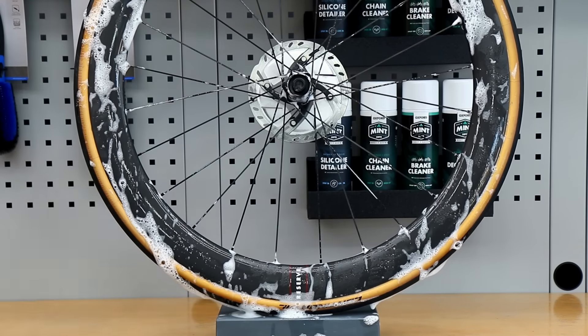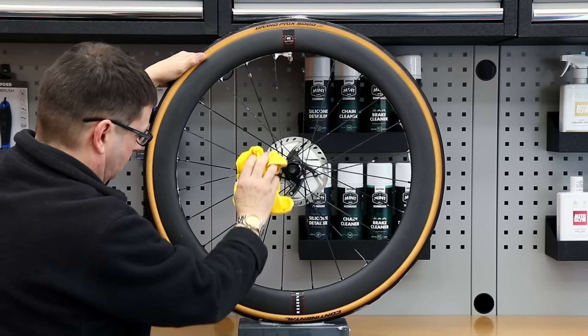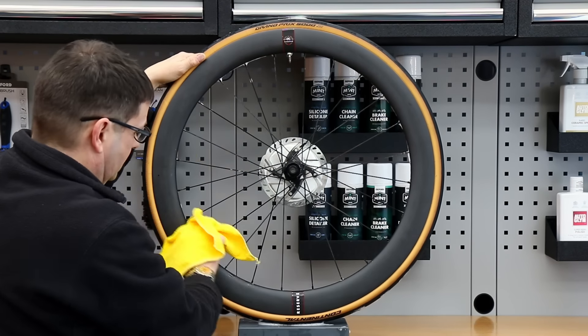I can feel all the spokes as I'm washing it down, look at the tire, look at the hub, feel everything as I'm doing it just to make sure there are no problems. On a bike that's done very little mileage it's not likely to be.